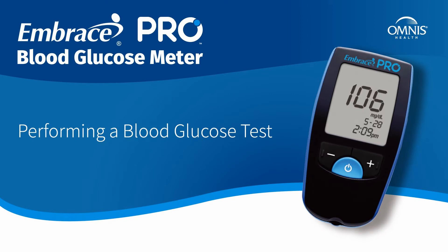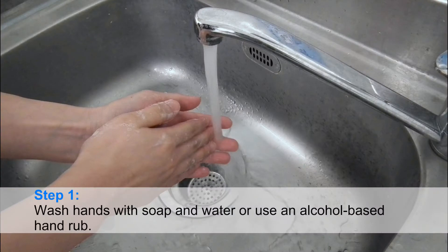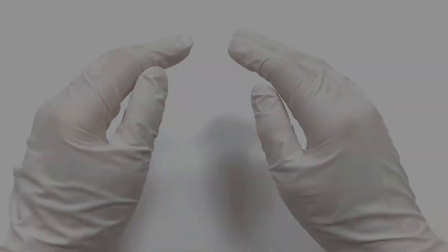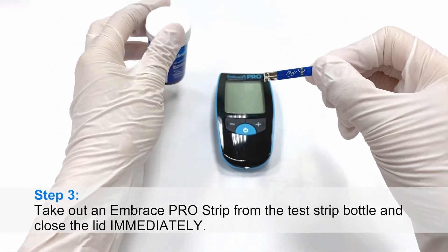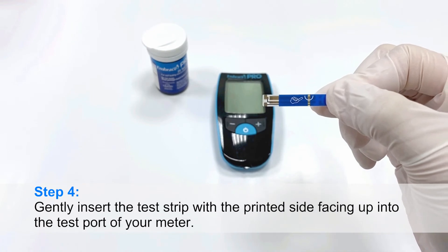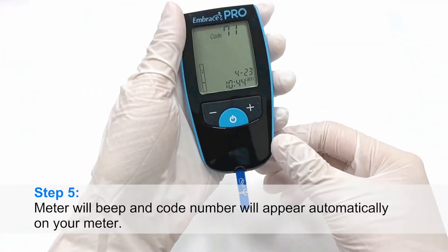Performing a blood glucose test. Step 1: Wash hands with soap and water or use an alcohol-based hand rub. Step 2: Put on a new pair of gloves and follow standard precautions. Step 3: Take out an EmbracePro Strip from the test strip bottle and close the lid immediately. Step 4: Gently insert the test strip with the printed side facing up into the test port of your meter.